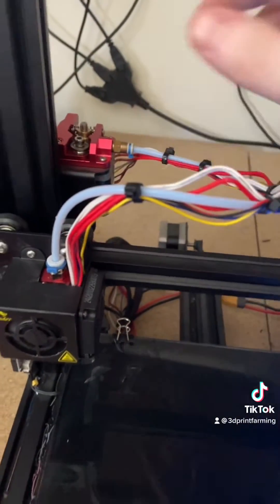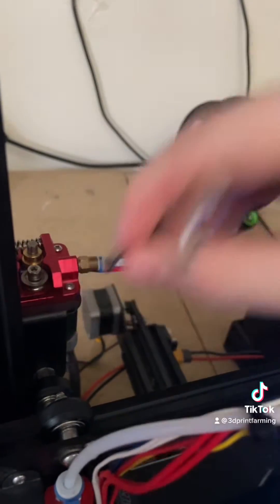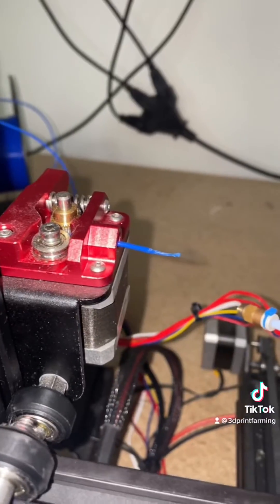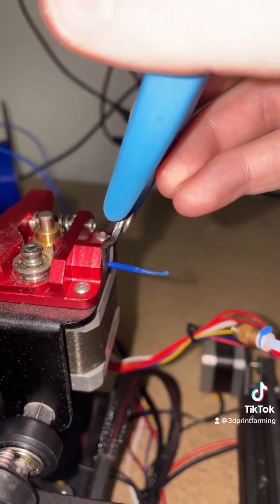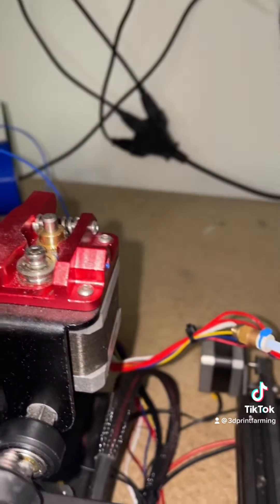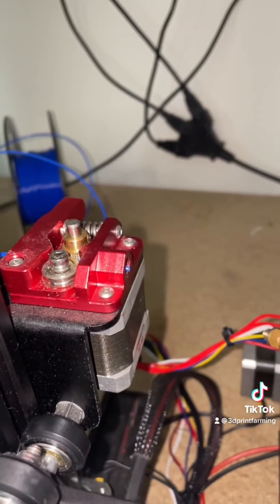Our nozzle is heated up and what we're going to do now is remove this fitting. I already have some filament loaded up, so I need to remove that first. I have the fitting removed and I loaded a little filament through just because I'm going to cut this perfectly flush like that. So now we have the fitting removed and our filament is cut flush with the extruder.